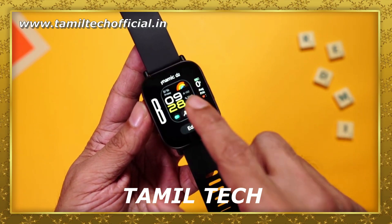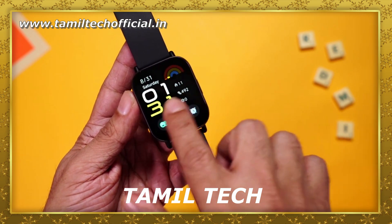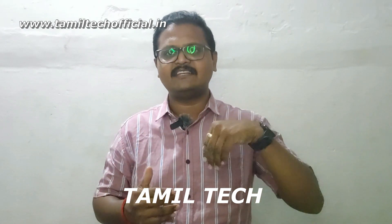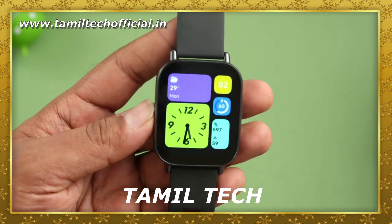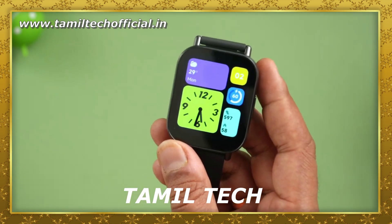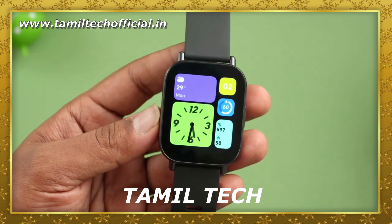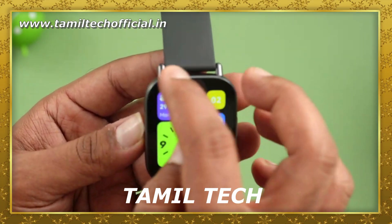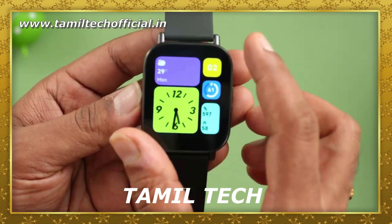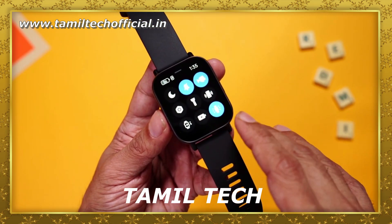Friends, the Redmi Watch 5 Active is a good device. You can use HyperOS on it. From the front display, you can customize the device — the layout and interface. HyperOS changes the image, interface, and design of this smartwatch. This is a regular smartwatch — the Redmi Watch 5 Active — but the battery is good, the display is good. Overall, HyperOS is somewhat a marketing term, but it adds value in this video.